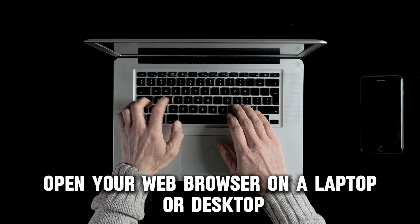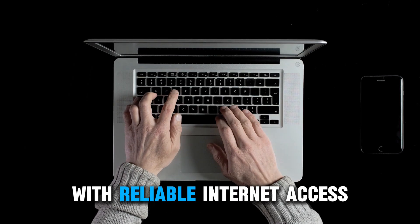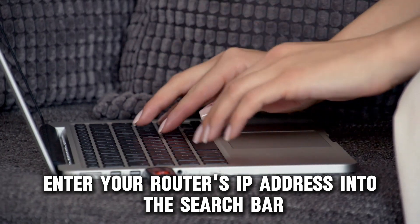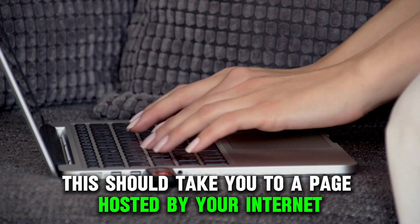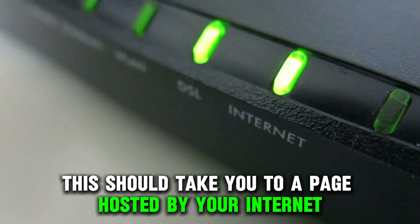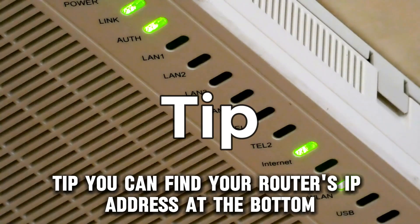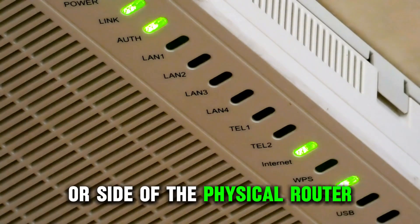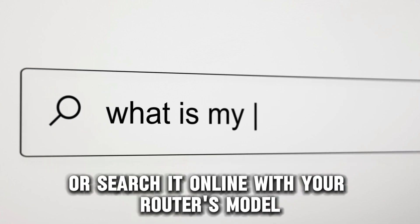Open your web browser on a laptop or desktop with reliable internet access. Enter your router's IP address into the search bar and search it. This should take you to a page hosted by your internet service provider. Tip: you can find your router's IP address at the bottom or side of the physical router, or search it online with your router's model.